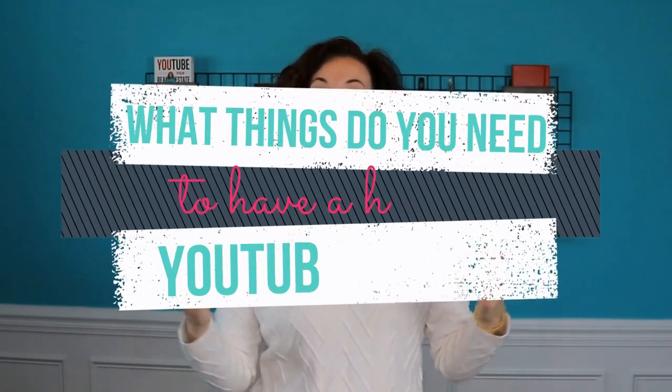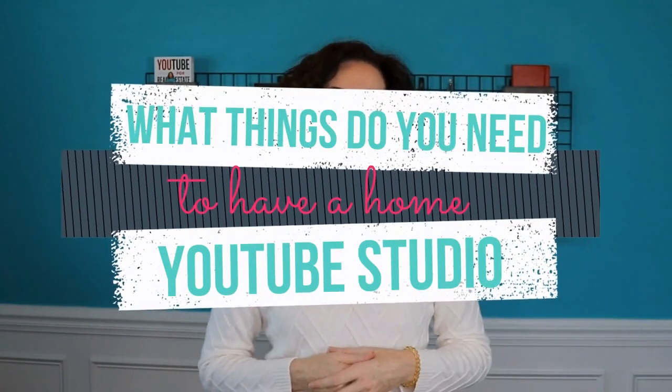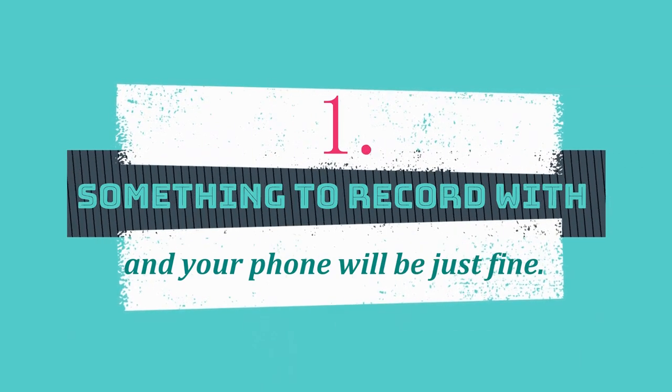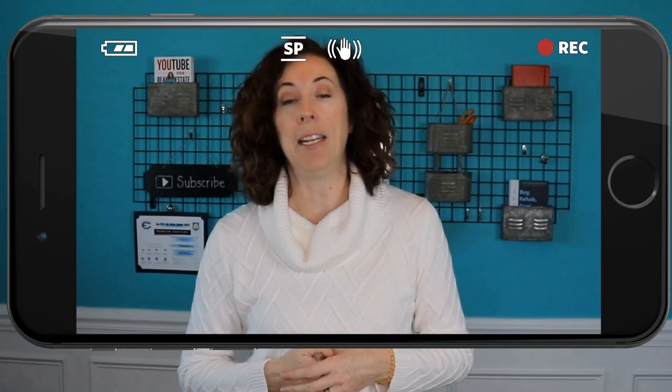So what things do you need to have a home YouTube studio? It's really very simple — we don't need a ton of stuff. Number one, you need something to record with, and your phone will be just fine. If you don't have a fancy camera or don't want to buy one, your phone will be fine if it's a couple of years old. If you've got an iPhone 6 or higher, or an Android that's a couple of years old, the camera in that phone is more than sufficient to do YouTube videos.